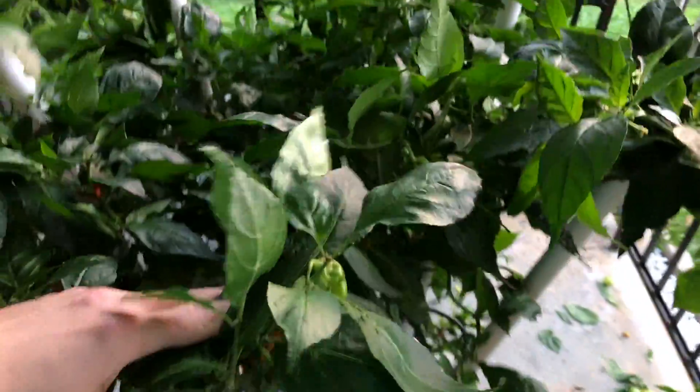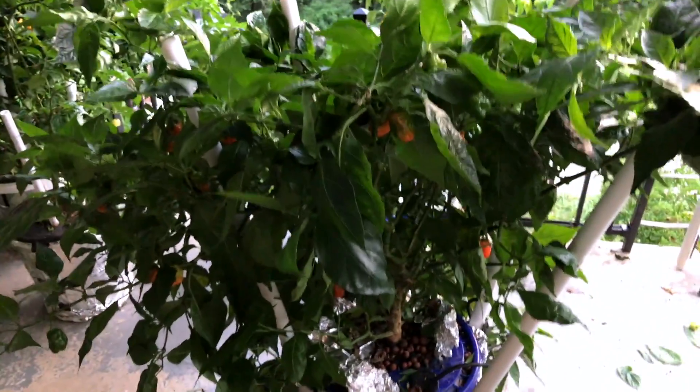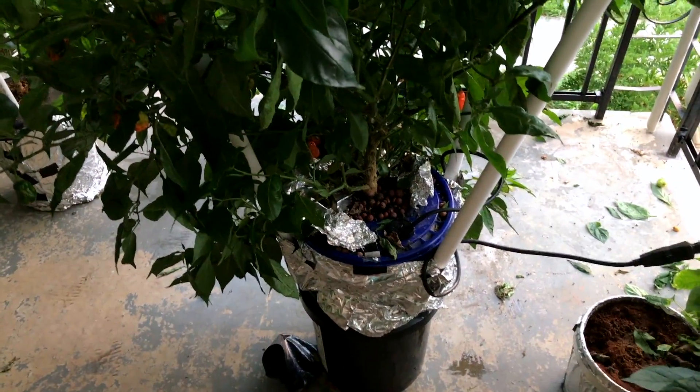It's still pretty loaded — very nice looking plant. I'll probably do another one of these, maybe two, next year. It's been very successful, and if anything I'll make some improvements to it, make it a little easier to maintain. But the canopy on this thing is pretty huge.